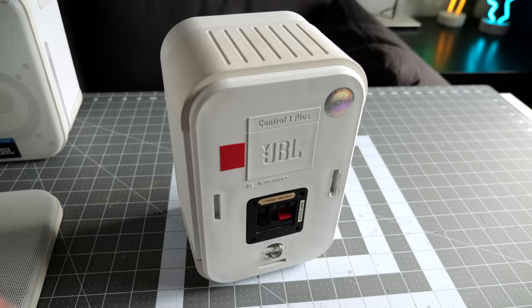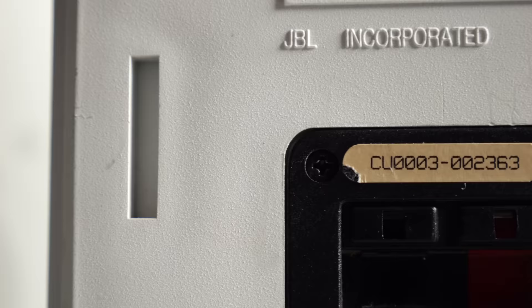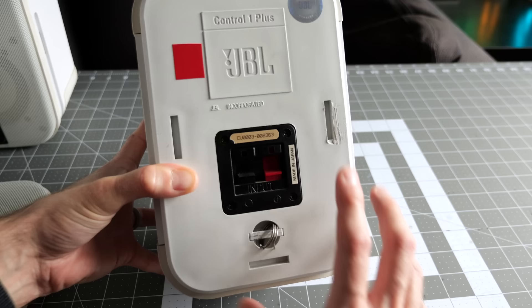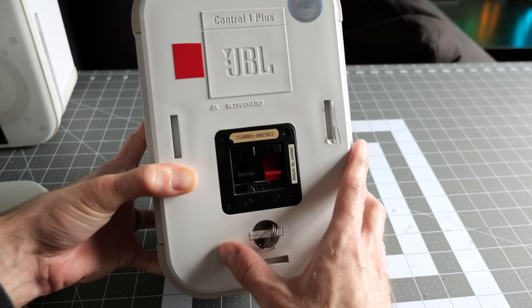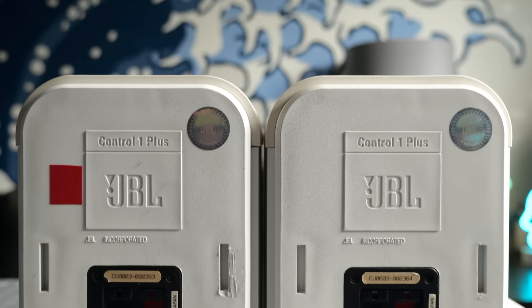There's some interesting things to note on the back. They've got the brand and everything molded into the back, and the JBL seal of quality holographic sticker, which is kind of cool. I can't decipher the serial number to figure out exactly when this was manufactured. I know this model was introduced in the late 80s and discontinued sometime in the early to mid 90s — they didn't have a terribly long production run. Based on the serial number, this was only the 2,363rd speaker manufactured, and the other speaker has a sequential serial number, so they were sold in pairs.